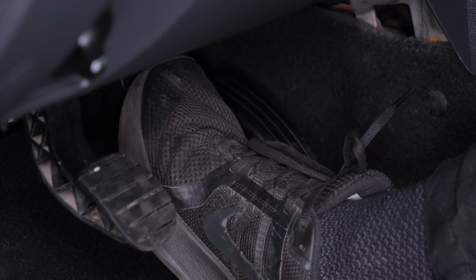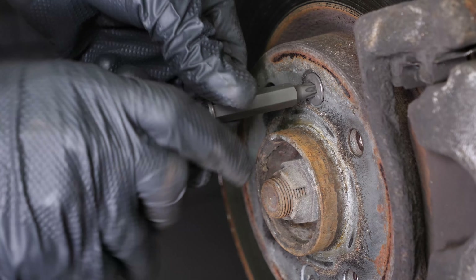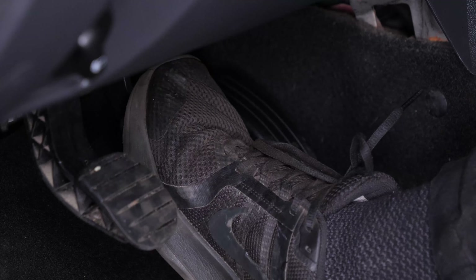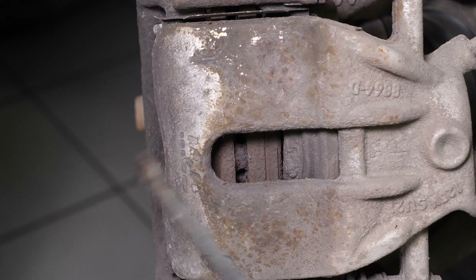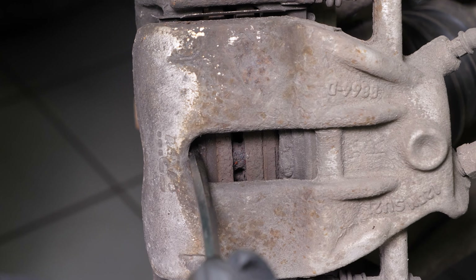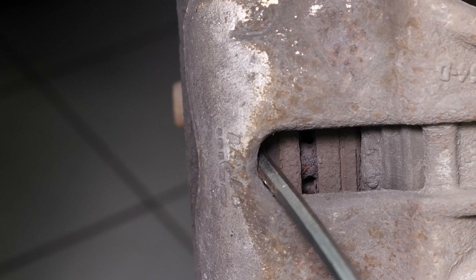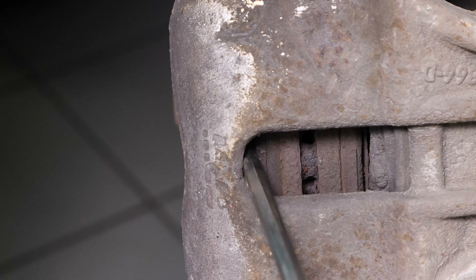Ask someone to press the brake pedal. Using a socket wrench and a T40 socket, release the holding screws on the disc. Turn the disc outwards — this will facilitate the process. Insert a flathead screwdriver to the outer extremity of the oblong hole located on the back of the brake caliper. Lift it off using the screwdriver's lever by pulling it towards you; this will push the piston in. Don't hesitate to push the screwdriver further in once the space allows. Ensure that you have pushed the piston in as far as possible before moving on.